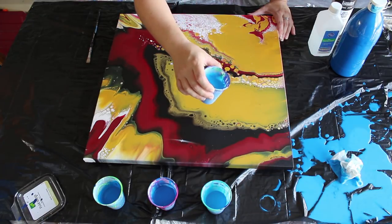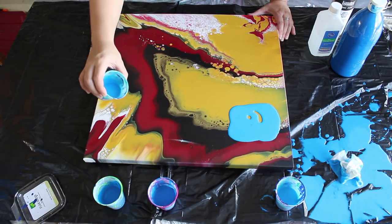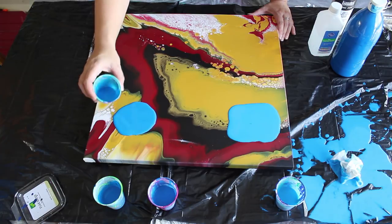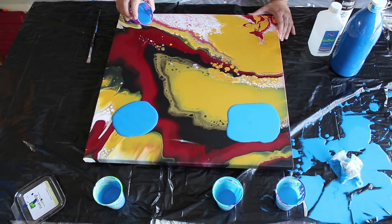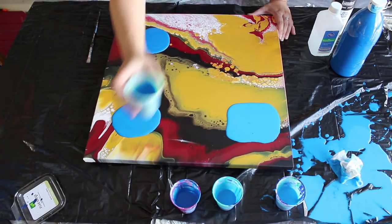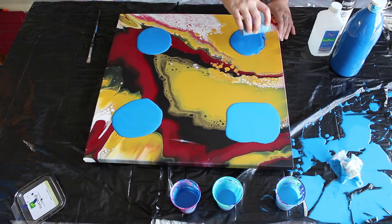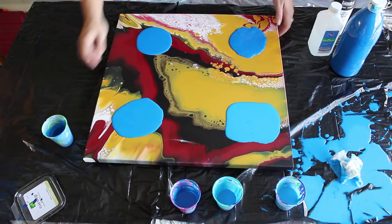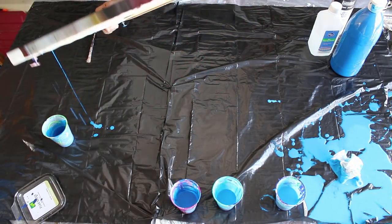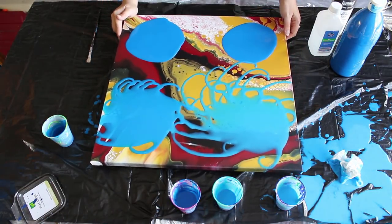I'm going to take the thinnest and pour it in this area. I'm going to take the second thinnest and pour it here. This is a little bit thicker. And this one is the thickest of them. Like I said, this one is pretty close to what I normally use, it's a little thinner than I usually use. Let's move these around a little bit — of course, the thinner ones are going to move around a lot quicker and easier. Before I get them mixed together, we'll stop right there.